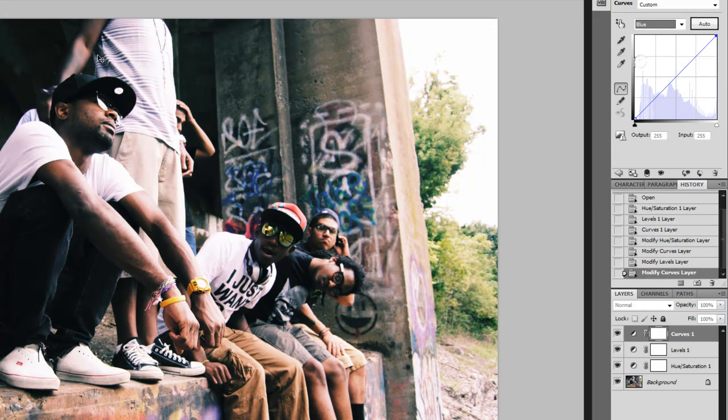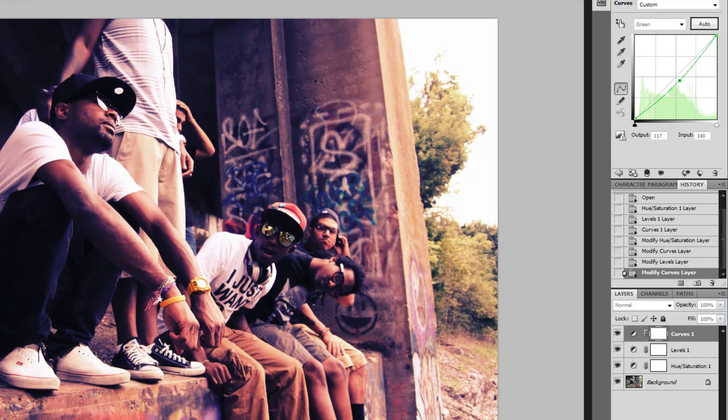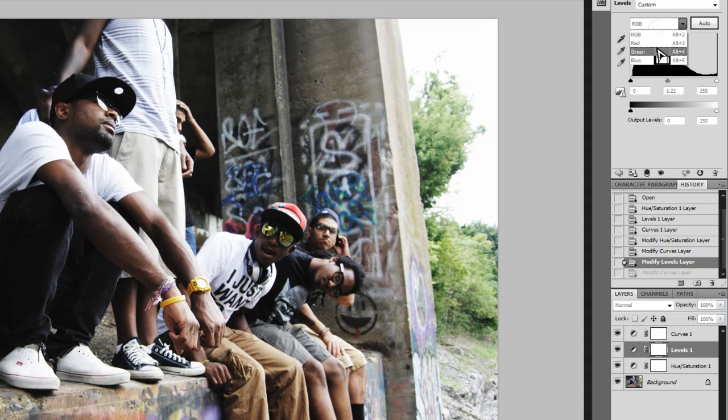The next channel I hop over to is blue. For this color grade I pump up the blue in the shadows and then drop the blue in the highlights to give it a yellow highlight feel. Somewhere around right there — looking good. The last one worth noting is green. I don't really like green in curves because you can do something so little and it makes such a drastic change. If I move it down just that much, look how drastic that is. I just don't think that looks good, so I essentially leave green alone for this grade.